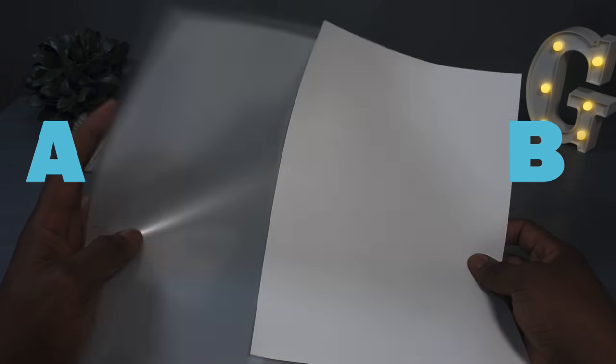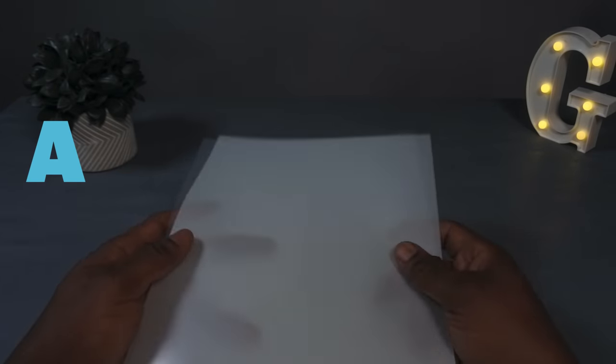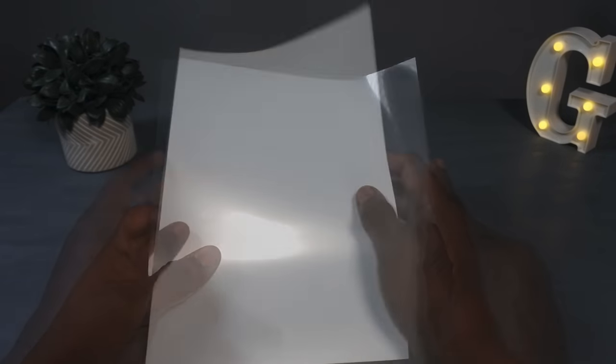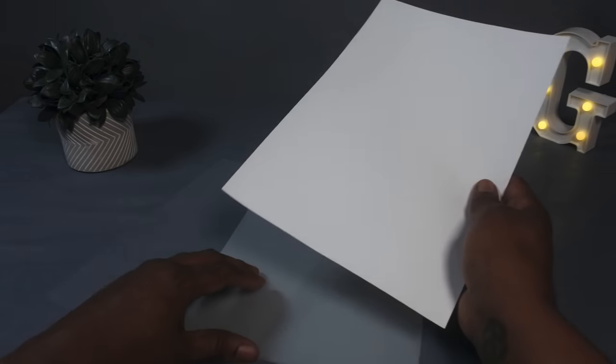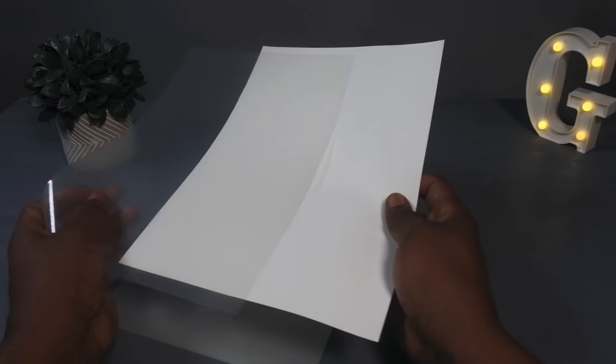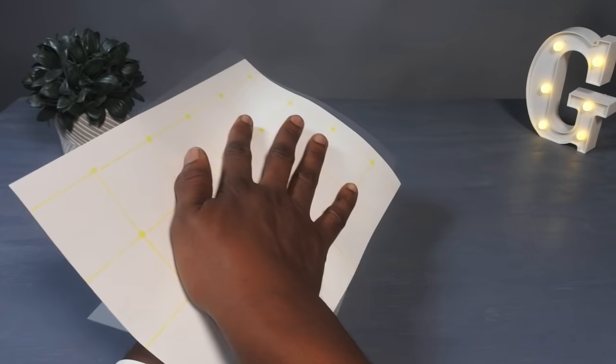We're going to get down into just a few basics of what exactly is a white toner printer and how does it work. Essentially, what you have is an A sheet and a B sheet. The A sheet is the transparent one — this is what the printer actually prints. The B sheet is the adhesive. You marry them together with the heat press, and that's what makes your transfer. Then you print that on your shirt.